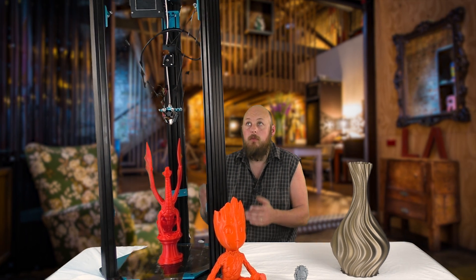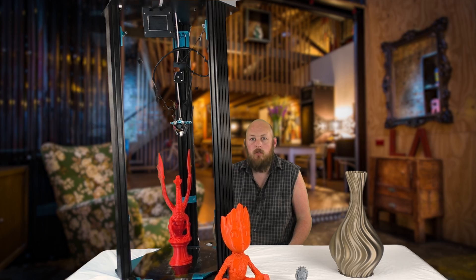Hi guys, Anthony here from The Hot End. In this episode I'm going to show you this monster, the little monster from TiVo.